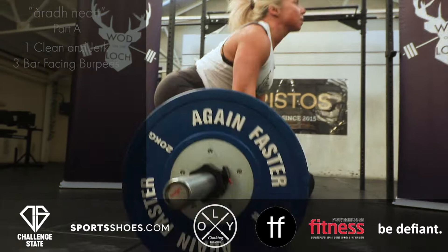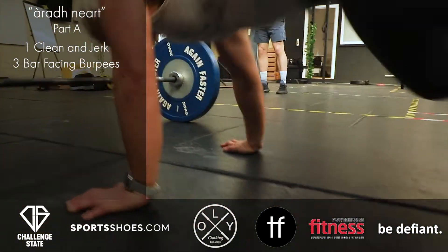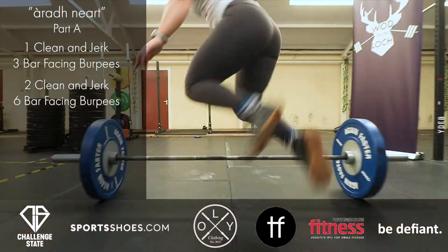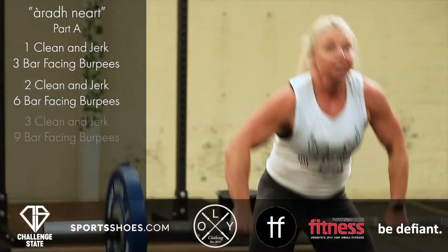Eurach, Ni Arshad. Godenaloch Qualifier 3 begins with a 6 minute AMRAP with an ascending ladder of clean and jerks and bar facing burpees. Clean and jerks will increase by 1 rep and bar facing burpees will increase by 3 reps.